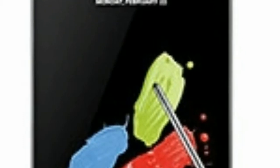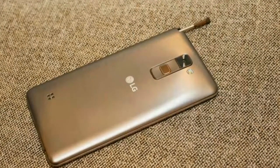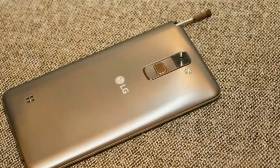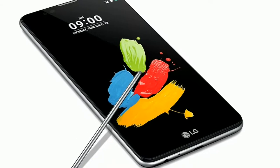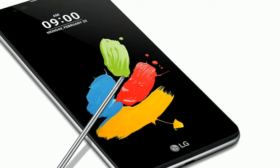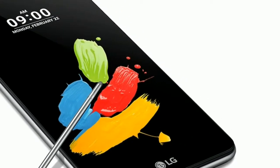LG claims its Stylus is now more accurate due to the fact it ditched the rubber nib from previous iterations, replacing it with a nano-coated tip. We didn't witness any obvious improvement, but it may become clearer with extended use. When you do slide the Stylus out of the handset, the phone vibrates and launches pop menu and pop scanner, allowing you to sketch and note-take right away.